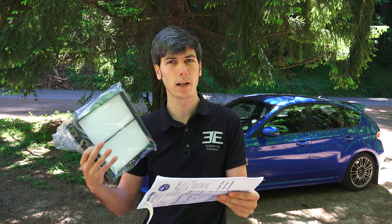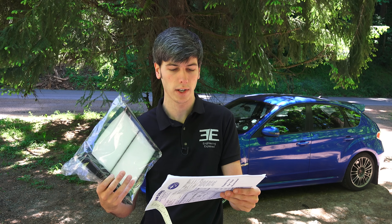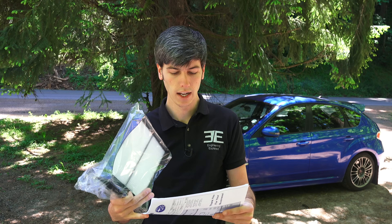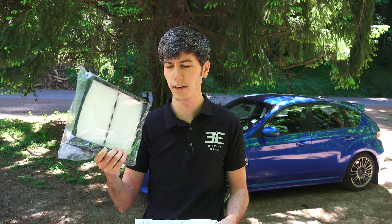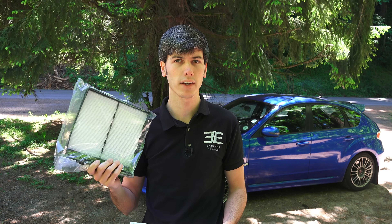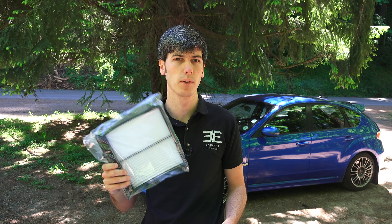I was at the Subaru dealership and they were recommending that I change this filter out, quoting me a price of $50 for this filter. I bought it online for $21, so I'll provide a link in the video description to check that out. Easy way to save $30 and there's no tools required — very simple job to do yourself.